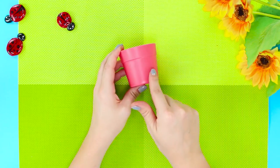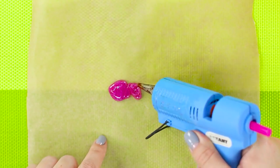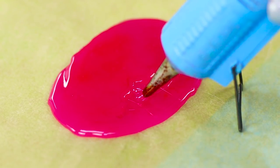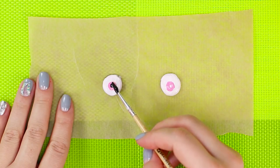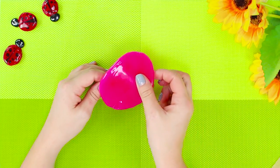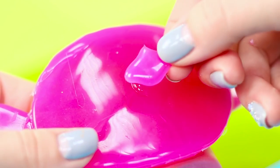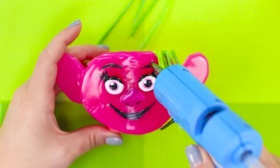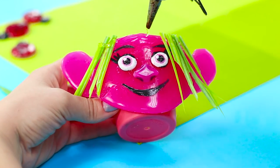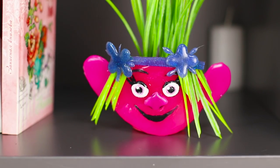A standard plastic flower pot is not interesting at all, but we have a better idea! Squeeze an oval of pink glue onto a sheet of parchment. Also make ears and a nose. Draw two circles with transparent glue, paint them white, and draw a pink iris and a black pupil. Fasten the oval face to the pot and glue big ears. Fasten the nose and the eyes, then paint the face with black paint. Let's make a hairstyle from artificial grass — glue the blades of grass to the face and decorate the hairstyle with a rim of blue glue. Poppy the Troll knows that any problem can be solved with the help of a song, a dance, or some hugs. Isn't she nice?